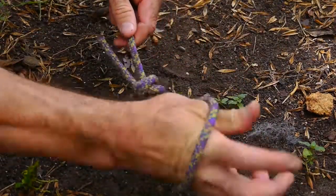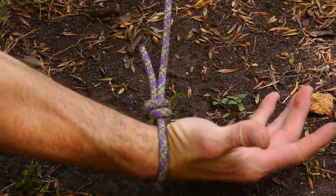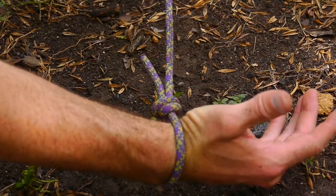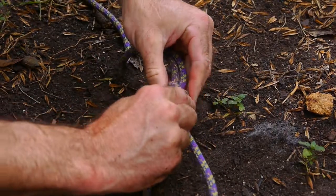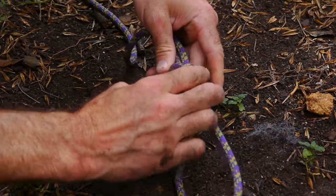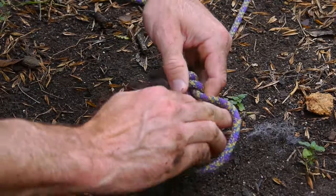So when the foot enters and they try to pull free, it cinches down and gets tighter the more they pull. If you're setting up a snare you want to keep this — you don't want it too tight. Tight enough not to come undone, but loose enough so that it will cinch easily.